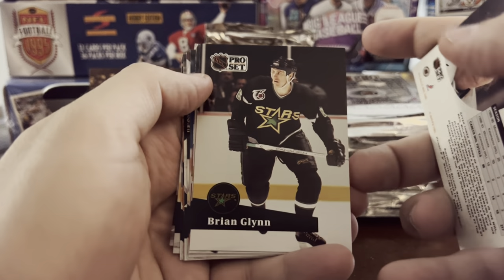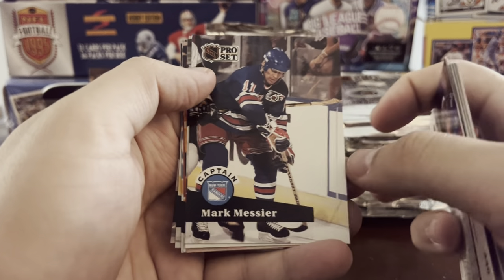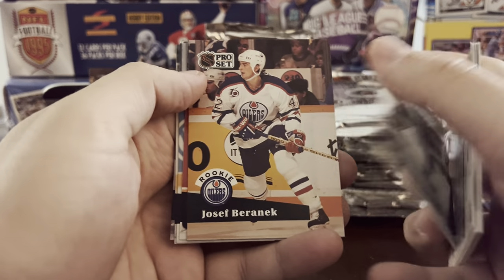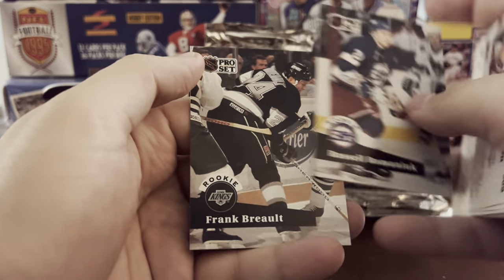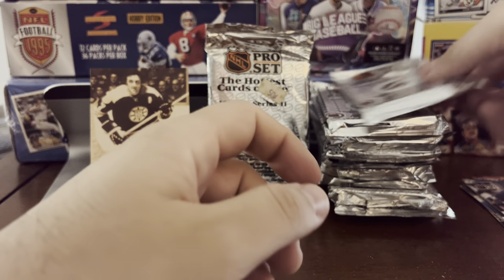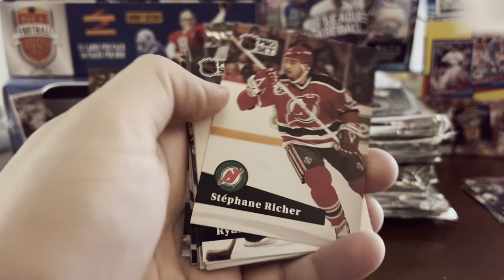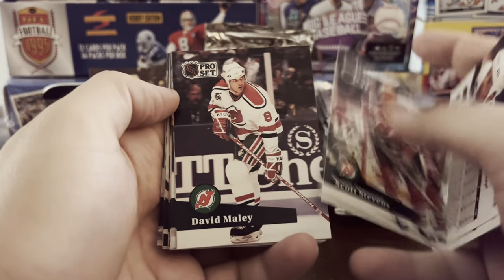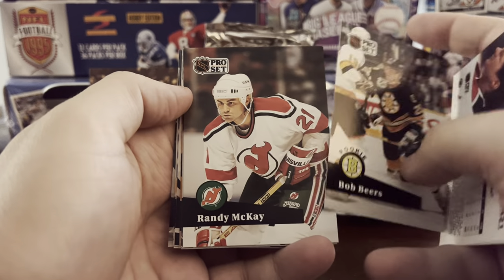There are no odds on these packs for any of these inserts — 1991-92 is not exactly a big time for inserts just yet. But it's nice to see they added a Gretzky in Series 2 that you can at least chase. Mark Messier — so they gave the captains cards. I like that it's another way to add a second card of a star player. Pro Set is at least giving you something each pack — seems to have at least some notable player or rookie card.